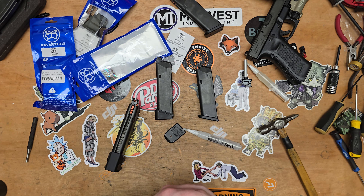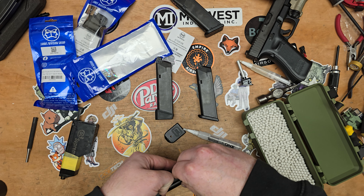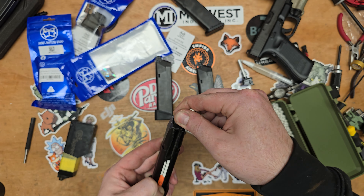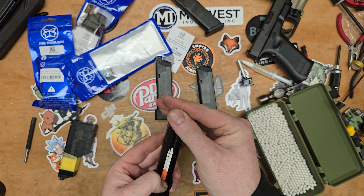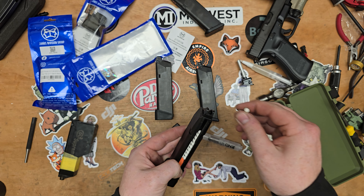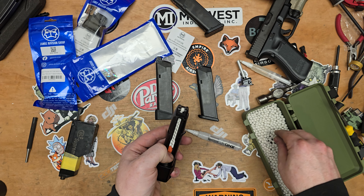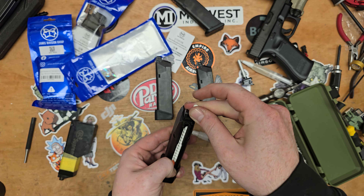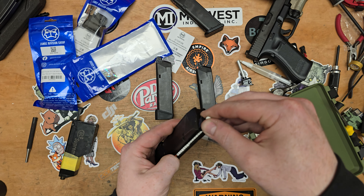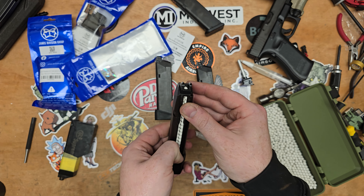I know someone's going to ask how many rounds you can put in a mag — we're going to have a look now. Let's fill this thing up and see how many we get. Counting: 1 through to 23 with loads of space still, 24, 25, 26, 27, 28, 29, 30, 31 — you could probably get an extra one in there and still have space for the BBs to be pressed down. So 32 rounds.